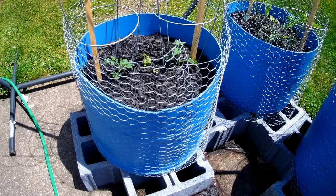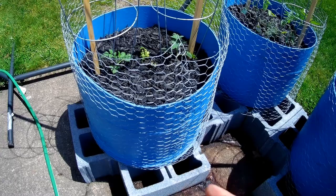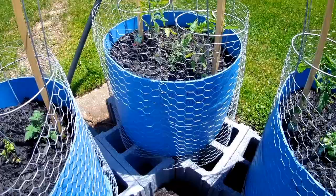Sorry, I lost the footage of the next steps, but what you do is you put the liner in the bottom and then fill the soil and then plant your vegetables or whatever and then put some mulch down. I'll show you what I have so far.